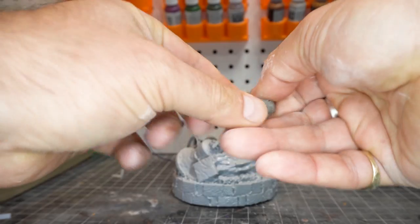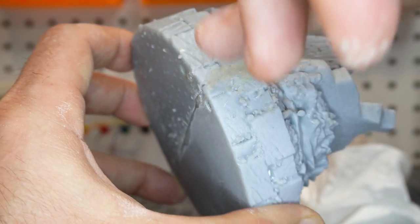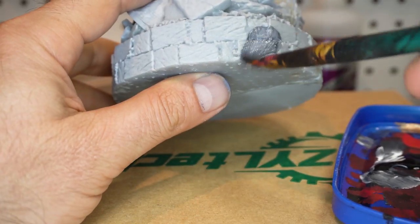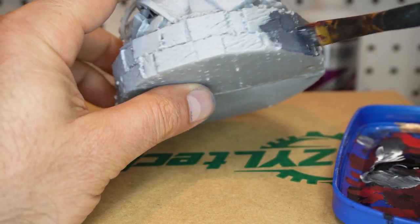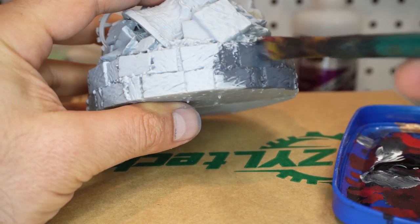Let's use some epoxy sculpt. It's an epoxy — you mix the two together, and you can sort of push it into the joint. And since this is a sort of rough surface, I didn't have to go too crazy, but you can smooth it out with your finger and wet it, and it works really well.